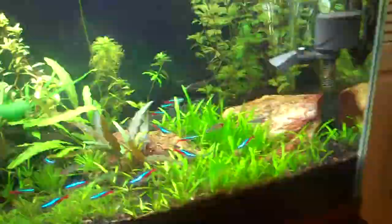Anyways, I've got some more plants on order. They should be coming in tomorrow hopefully, and I'll shoot you another video when I get those in. Be good, see you then.